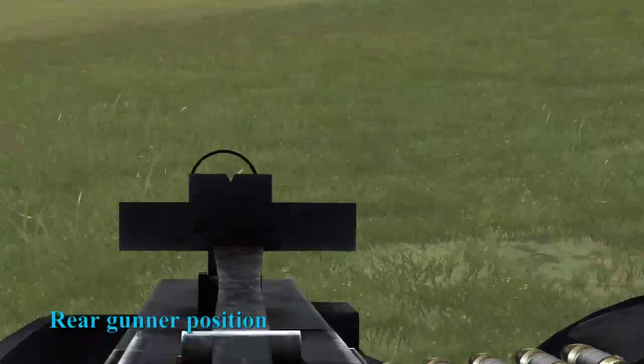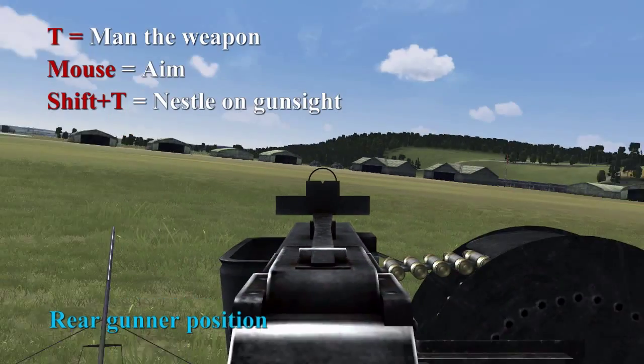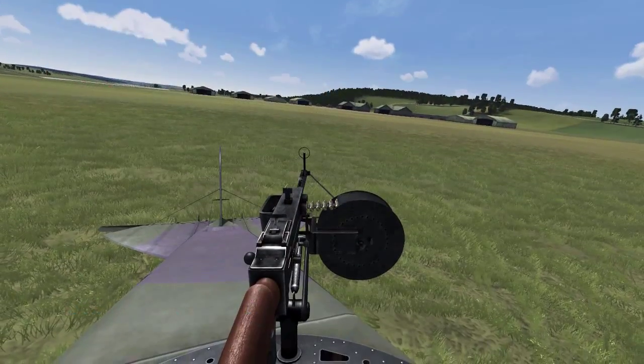You can see our field of fire here. Press Shift-T to go to the iron sight. Now we go back to the cockpit.